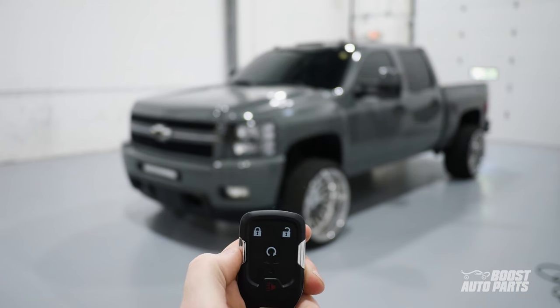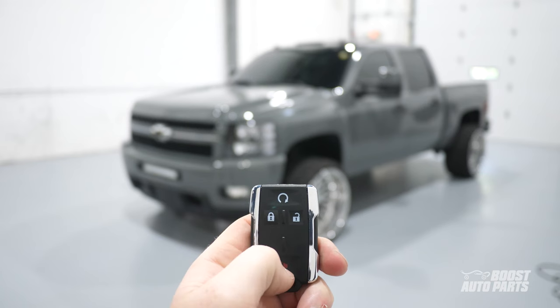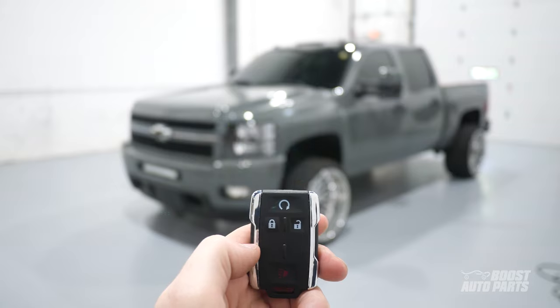Please note that this video is only applicable for vehicles without the vehicle information center buttons on the dash. If your vehicle does have these buttons, please reference a different Boost Auto Parts video.